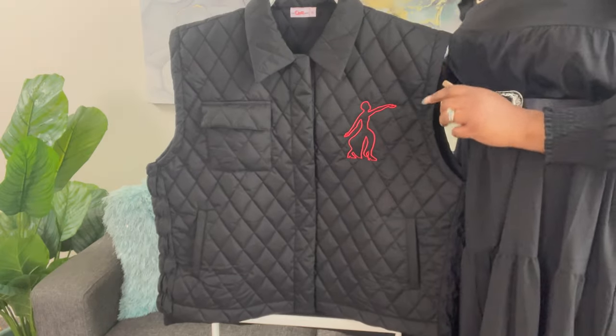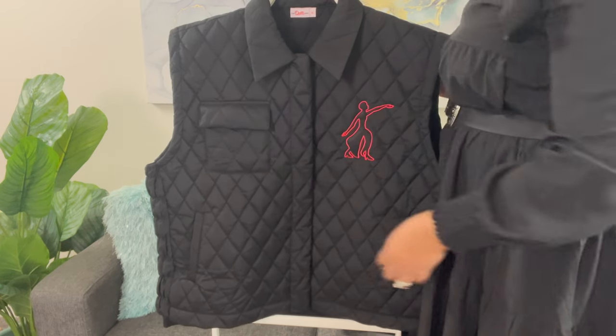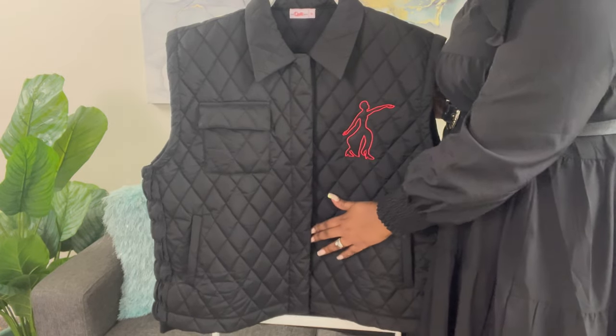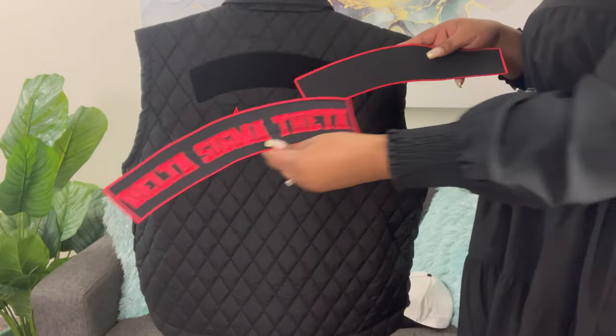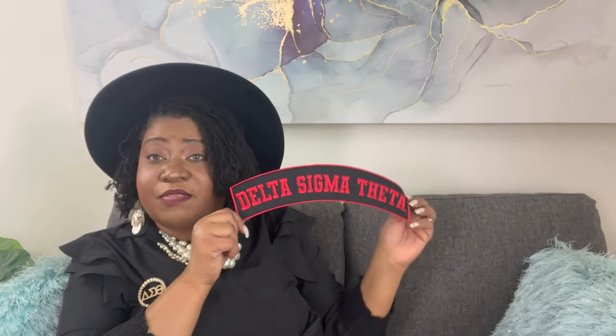Here is our black quilted vest with Fortitude on the side, a pocket at the top, and two pockets on the side, and it also buttons down. On the back, we have where we can add our patch and we have Delta Sigma Theta Greek letters. You receive a Delta Sigma Theta patch as well as a plain patch.